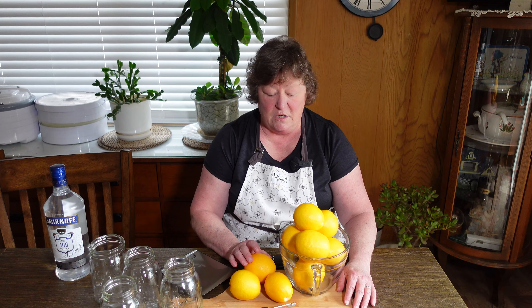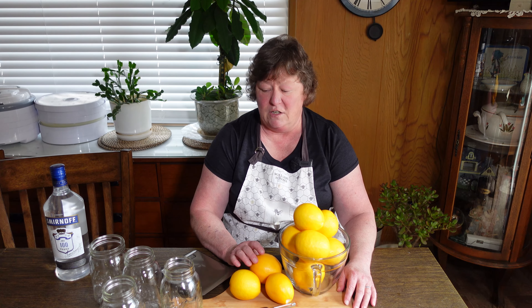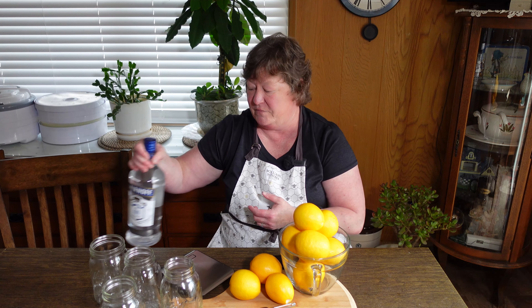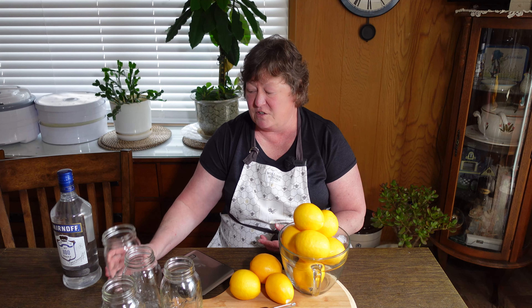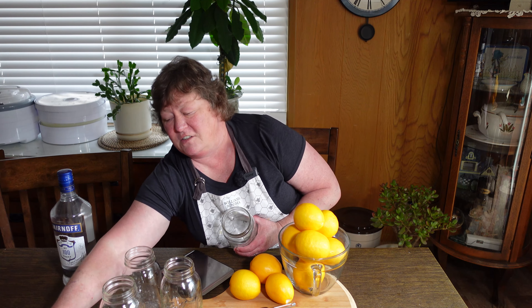So we are going to make limoncello. This is going to be two different videos. In this video our primary goal is to get the peels separated from the lemon and then we're going to take that and infuse it with 100 proof vodka — that was the strongest vodka we can get in California. This is a 1.75 liter bottle, so it's about just under 60 fluid ounces. For the infusion process I'm going to use four one-quart jars, clean with tight-fitting lids.